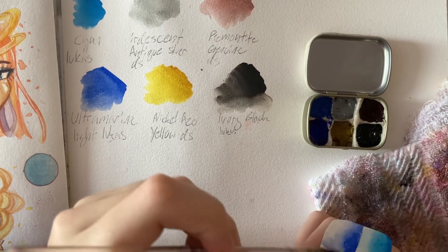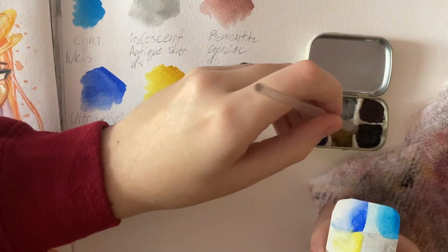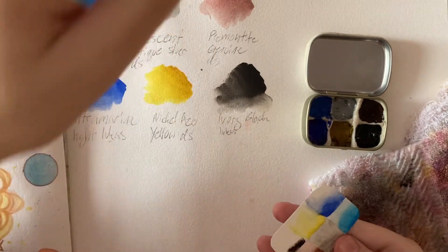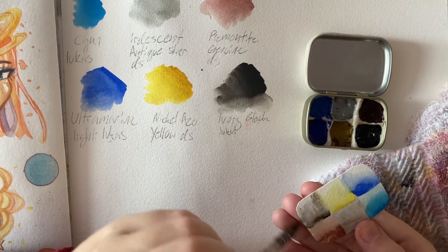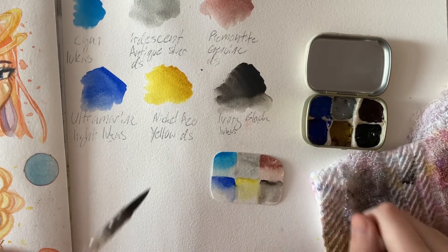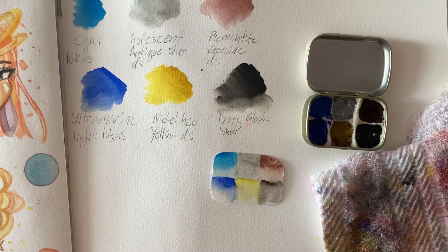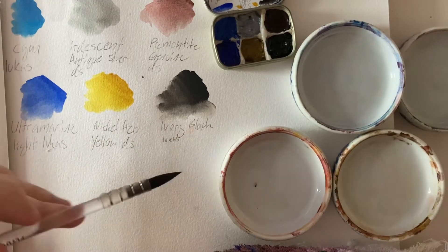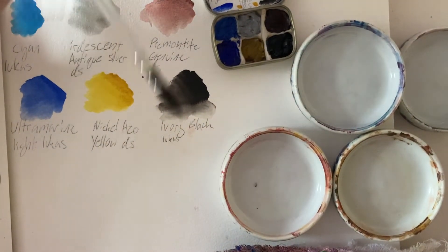I was thinking — since there are two blues, what if for my little character the skin tone is a blue? That'd be fun, and maybe they have the brown as their hair color, then silver and yellow accents, and their clothes were black. What do we think? That sounds fun. I'm going to wait for this to dry.